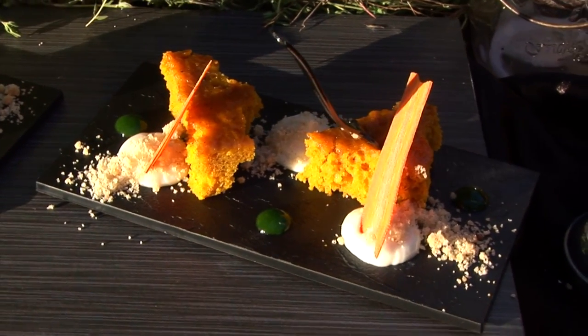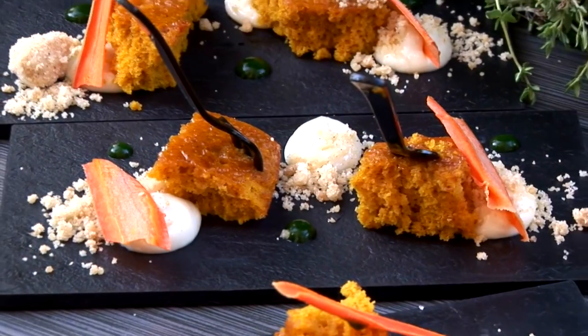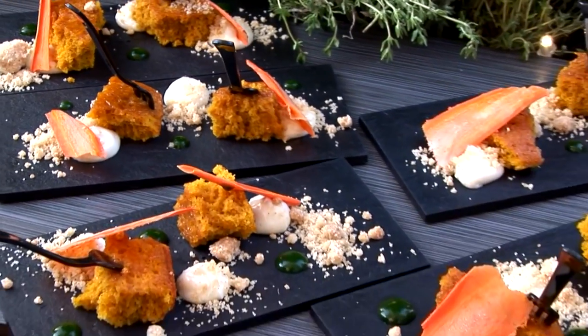So this is a carrot cake deconstructed. We have a carrot top gelée, a spiced cookie crumble, the carrot cake, carrot glass, and some sweet creamy goat cheese frosting to really round out the whole dish.